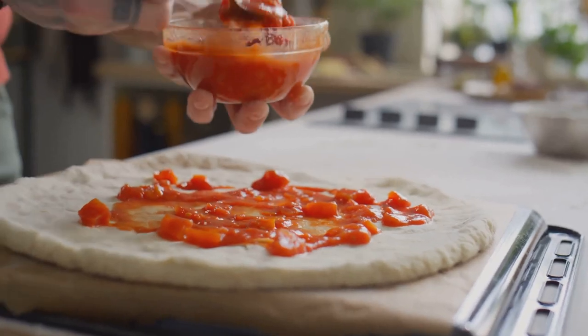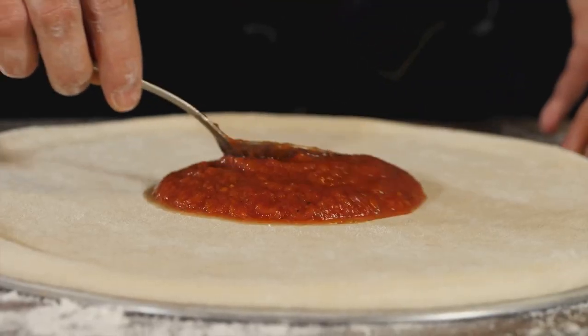Next up, the sauce. A good marinara or pizza sauce is key. Spread it evenly, but don't drown it. You want flavour, not a soup.